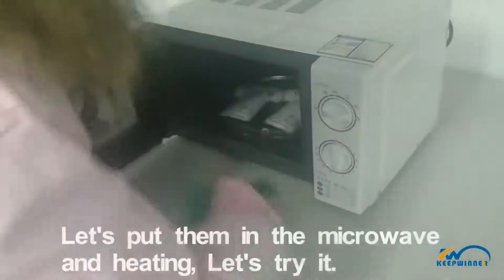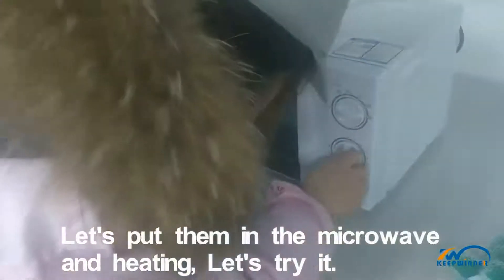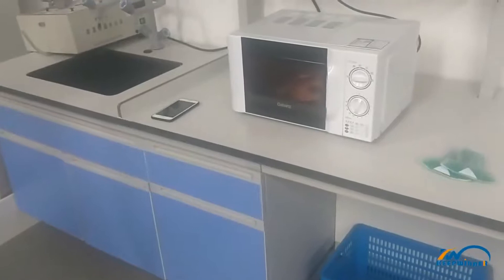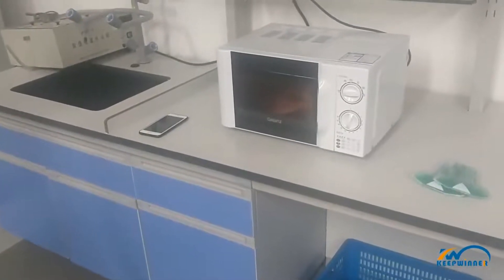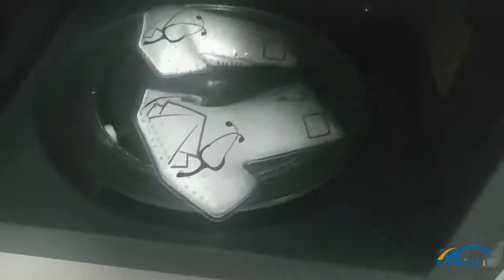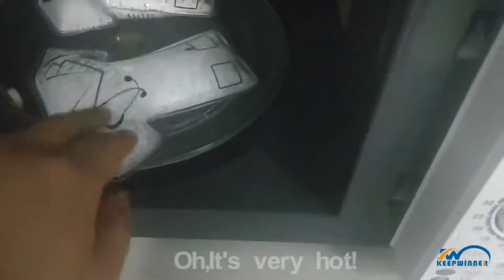Let's put some in the microwave and heat. Let's try it. It's very hot.